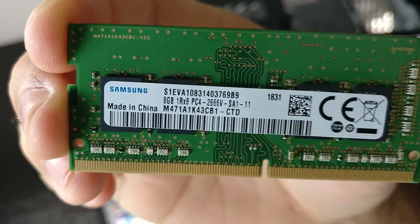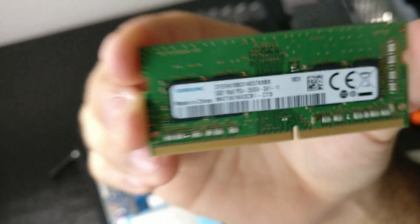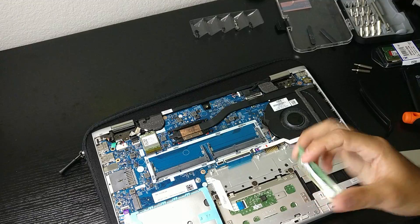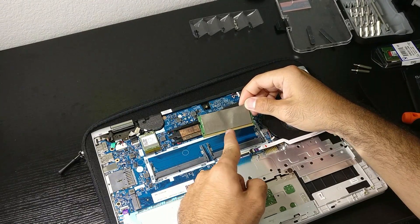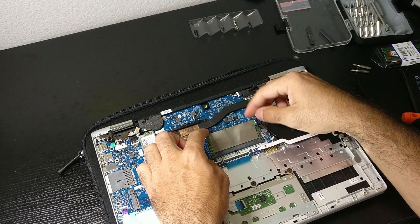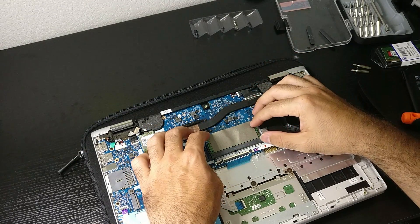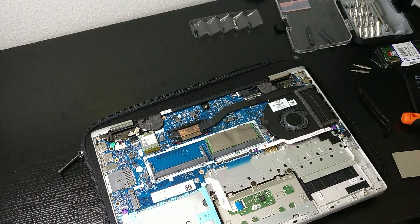That's what is already installed in the computer. I'm just going to record it here. Now I'm going to reinstall it back where it was, making sure to align the notch with the slot here at about 30 degrees. You see how easily it goes in. We gently push it back, and it clicks.